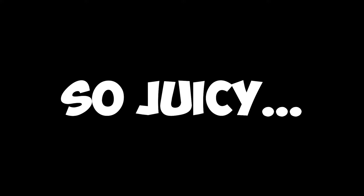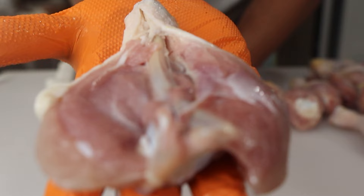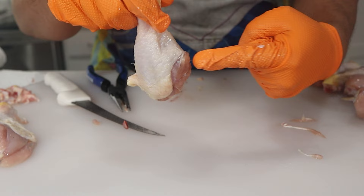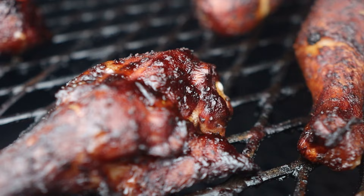A butterfly chicken leg is pretty self-explanatory. You take a chicken leg, cut it down the length of the bone, and open up the meat like a book. It's a butterfly chicken on a stick. There are a few benefits to using this technique. First of all, the meat is flat in comparison to a traditional leg where the meat's kind of balled up at the end of the bone. Because of this, the butterfly chicken leg is going to cook a lot faster and more evenly.